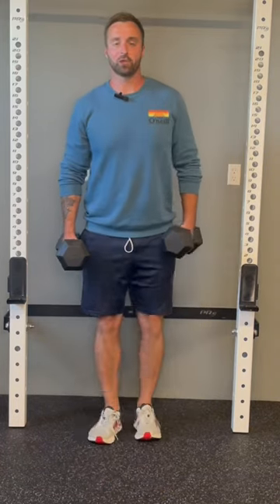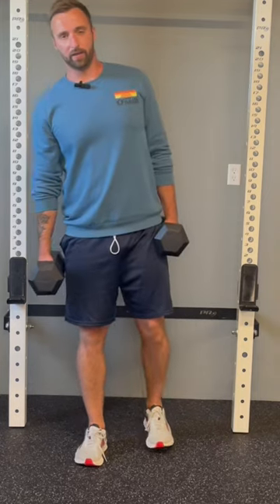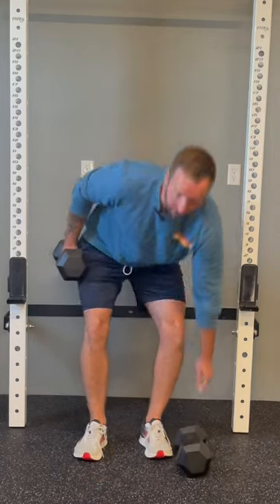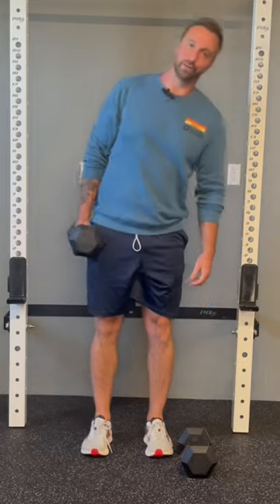You really want to make sure that upper body stays nice and strong, so when you're walking it's not this uncontrolled waddle walk. If you don't have two weights, you can also just do it with a single weight — this is called a suitcase carry. Same thing: make sure your trunk stays nice and in line, not leaning to one side or the other.